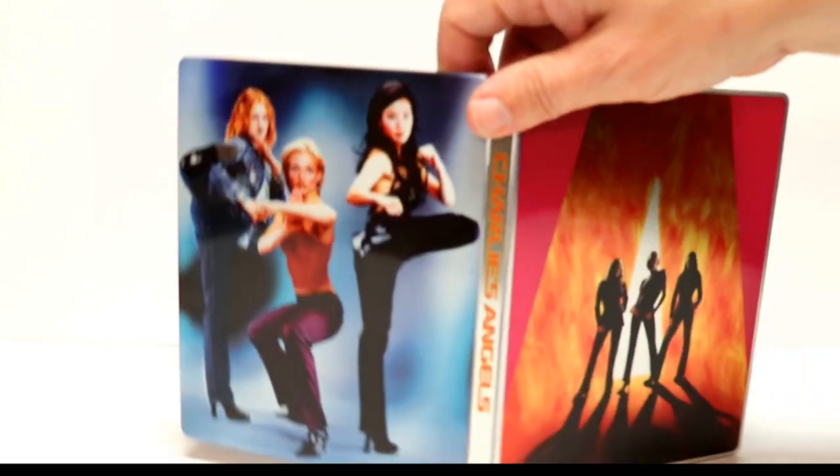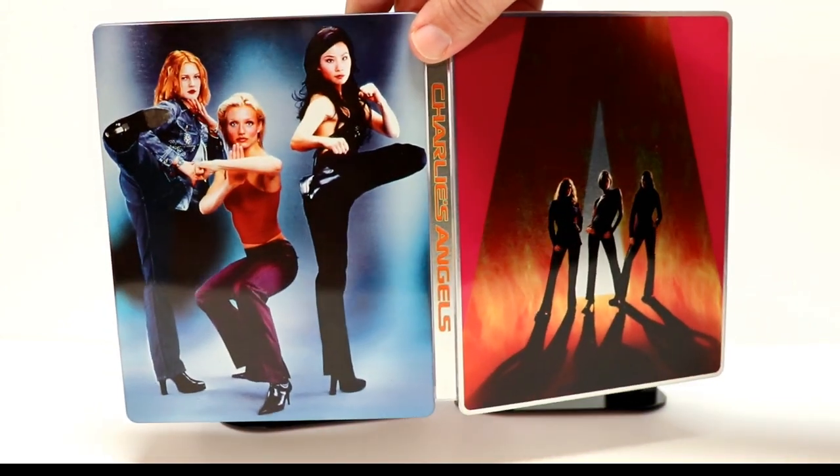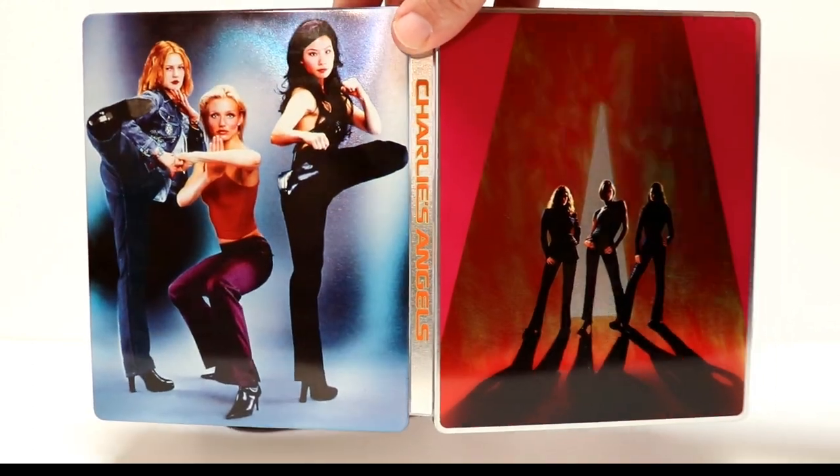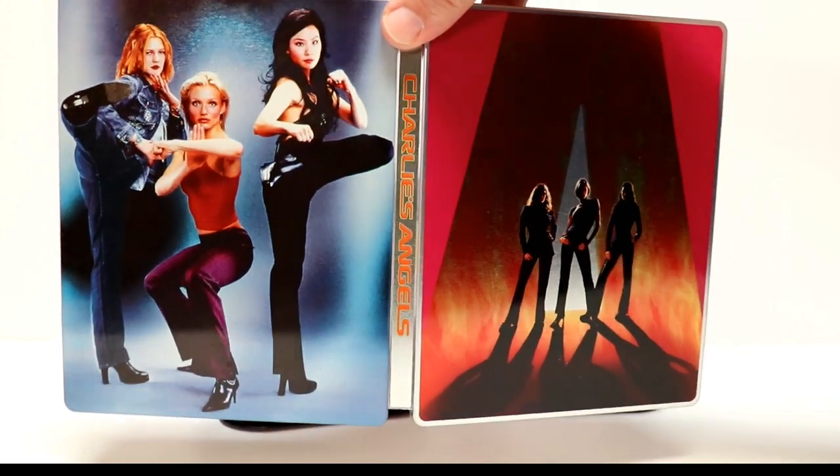So overall, it's an okay looking steelbook. Nothing really special. The outside doesn't look too bad. Tell me what you think.